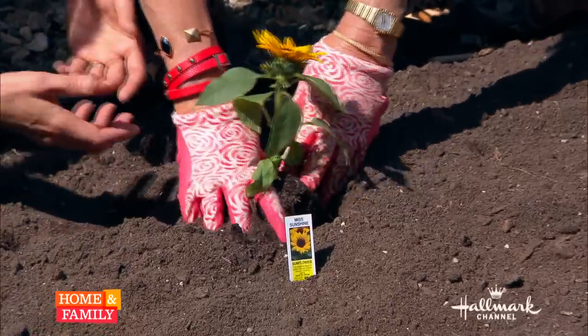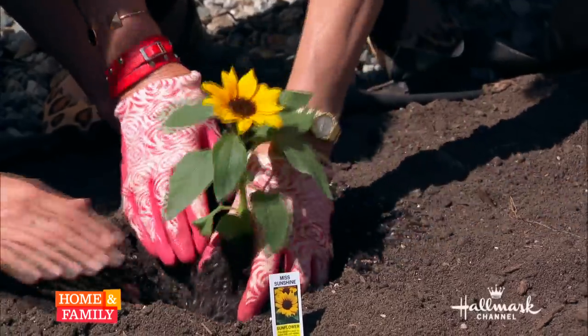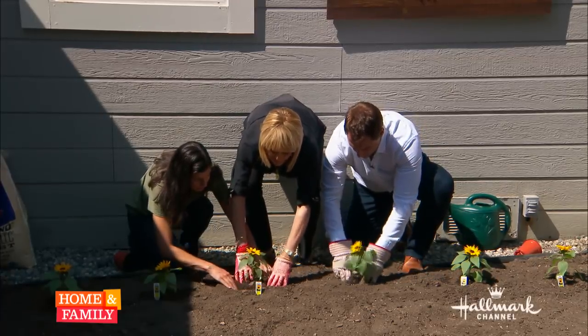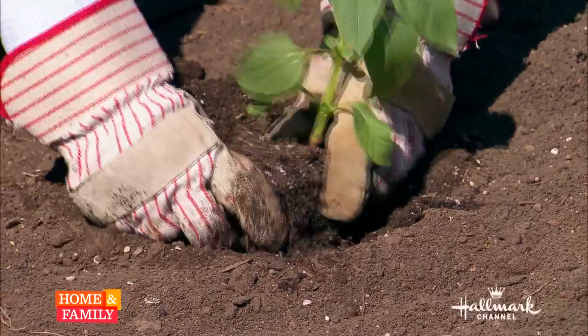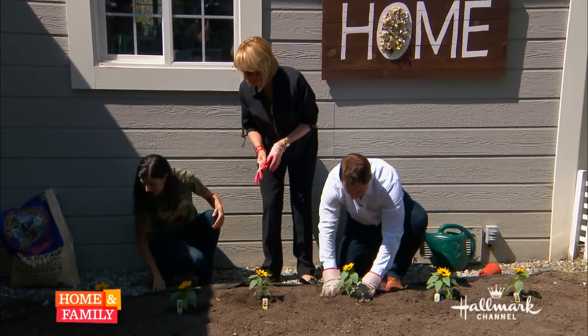Do I want to open up the root ball at all? You want to break it up a little bit. So we're going to break that up and then backfill the soil, and of course put a little ring around it for a little moat — so when you water, you'll have plenty of water there. I've already poked some holes in the ground for the seeds we're going to put in.